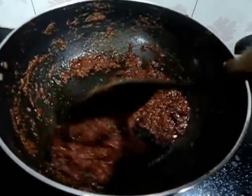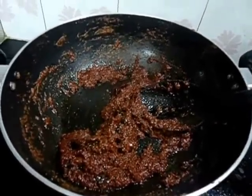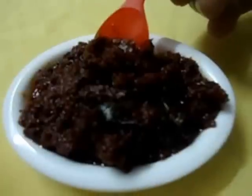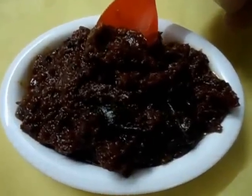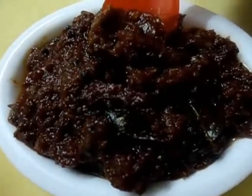1 minute over, it's done now. Put off the flame. Tomato pickle is ready. You can have this as a side dish for chapati or rice. Try this and give us a feedback.